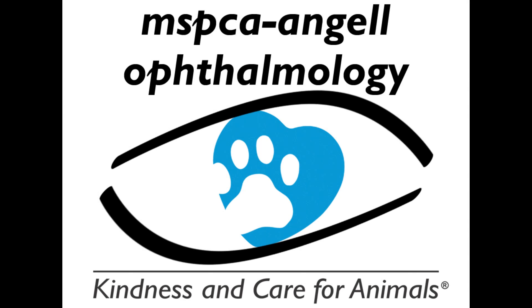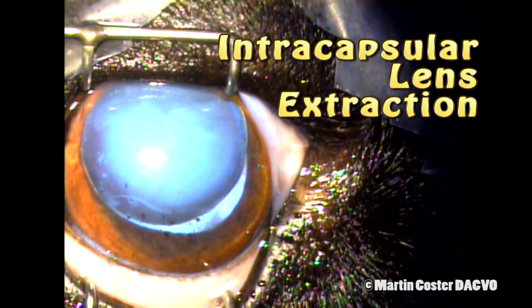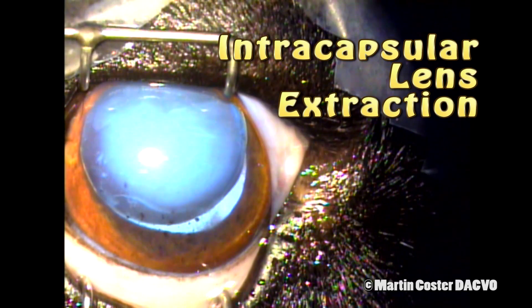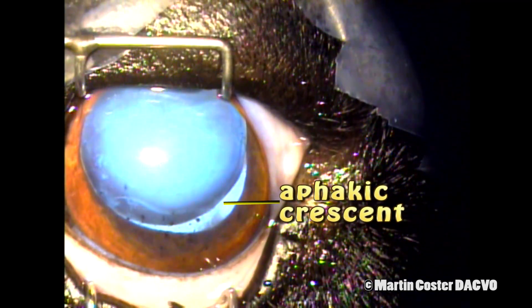My name is Martin Costa and I'm a veterinary ophthalmologist showing you today an intracapsular lens extraction in a dog. Here we see the lens in the anterior chamber of the eye. This patient has been anesthetized and aseptically prepared for surgery.